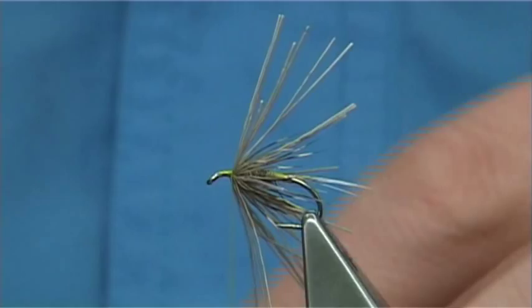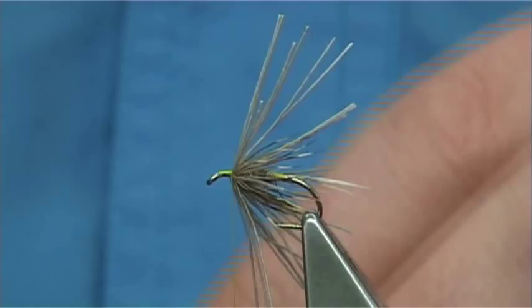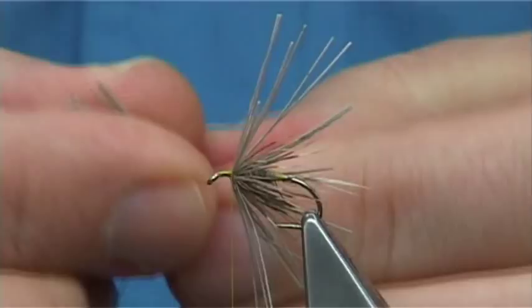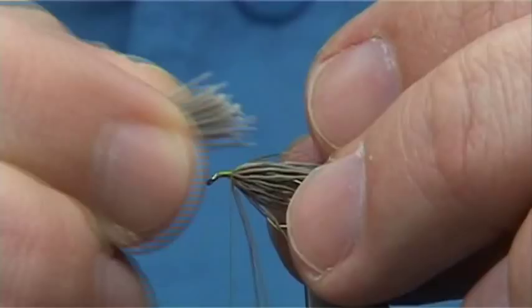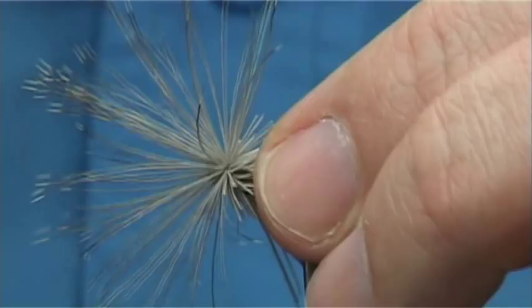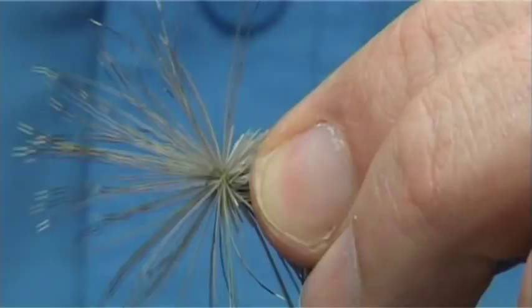We are going to use the same deer hair again, but this time we are going to use the opposite ends. Come in and take off a few fibres, open out the fibres, making sure there are no broken ends or fine under fur — remove them. This time I need the bottom ends to form the muddler head. The simplest way is just to come in. You can see the length of the collar I formed with the deer hair points — you don't want it any longer than that; you want it shorter so you can separate them. Just come in on the top, go once, twice with the thread, and then allow the deer hair to spin all the way around. Then work your thread to the eye.